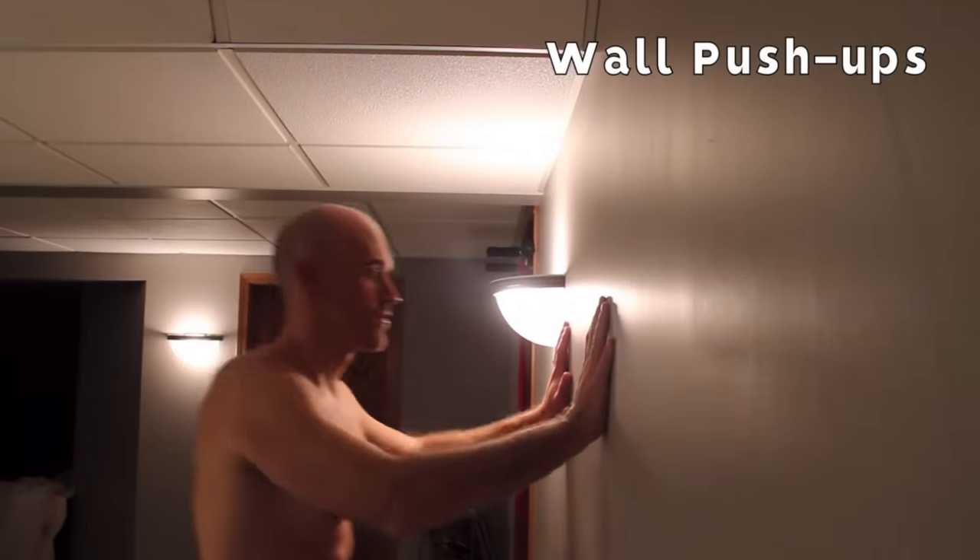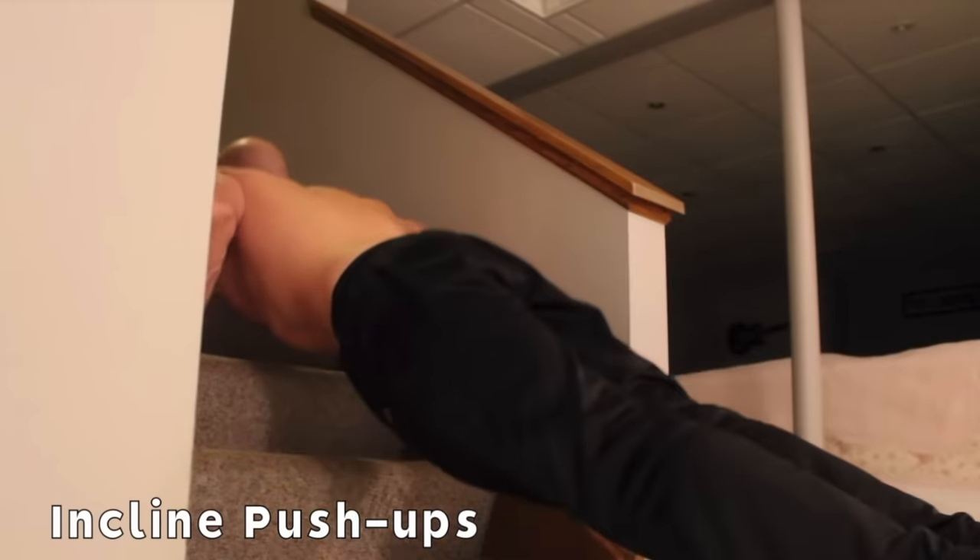If you haven't seen my beginner routine video yet, make sure you check that out because I demonstrate progressions. For example, with push-ups you can actually do them against a wall — that's the easiest variation, where you stand a couple of feet away from a wall and lean into it. This decreases the resistance dramatically, and for a very heavy person it makes the exercise more approachable. Once you can do wall push-ups consistently and you've dropped some weight, you can start doing them on an incline platform at maybe 45 degrees, getting closer and closer to the floor to make them progressively more difficult.